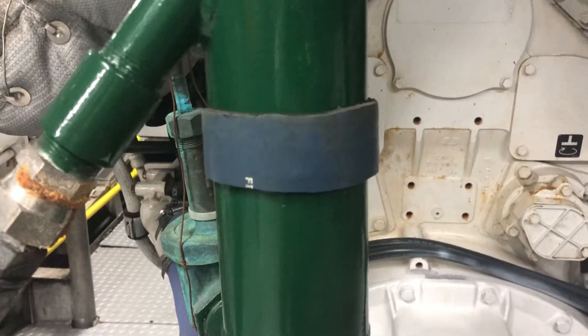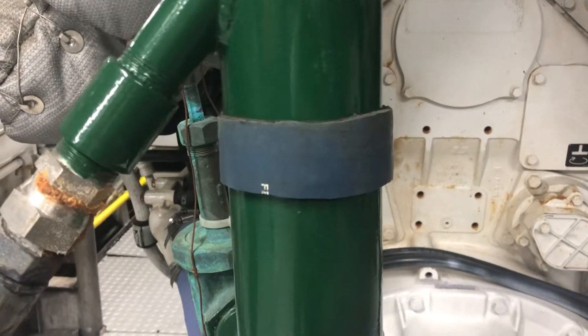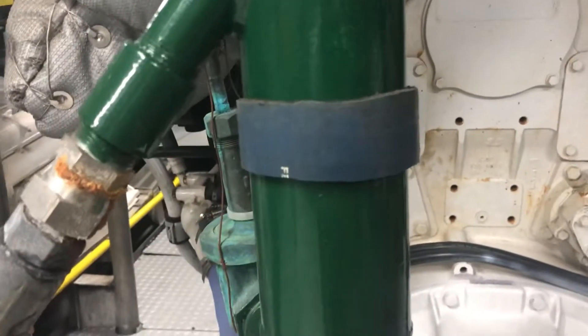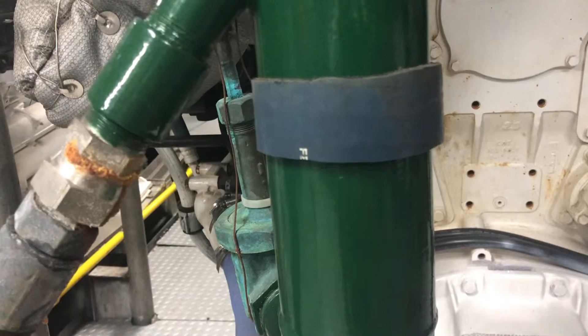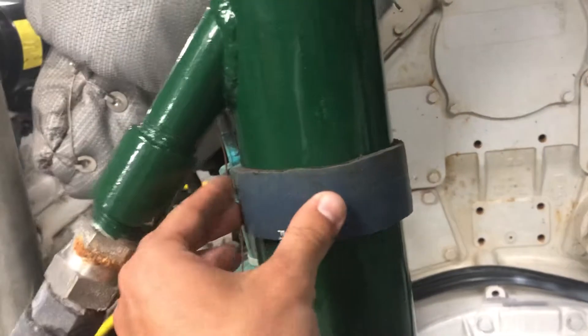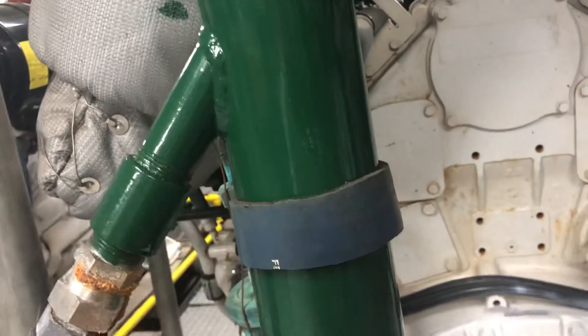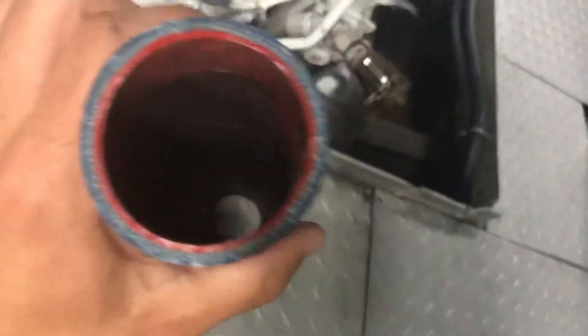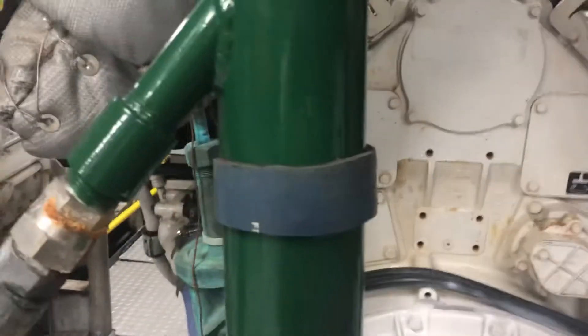This technique will also work on PVC pipe. However, once you start getting on smaller pieces of PVC, you may need a smaller piece of coolant hose that more closely matches the size of the pipe, as it can be a little bit harder to bend around.